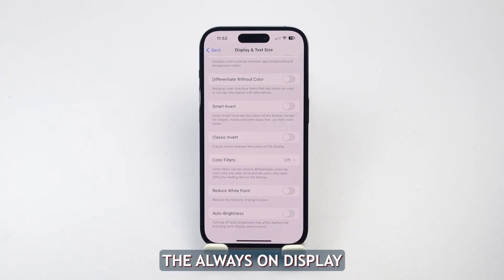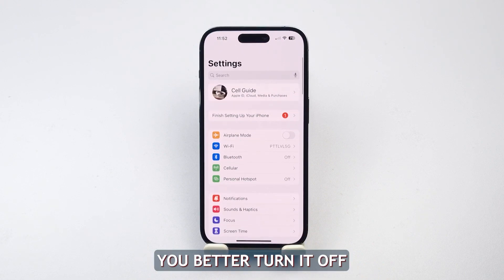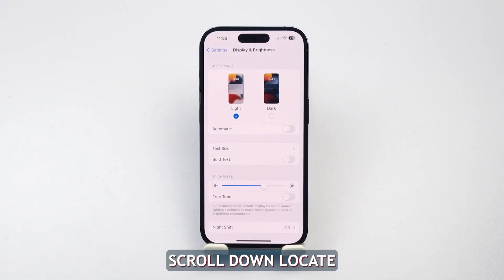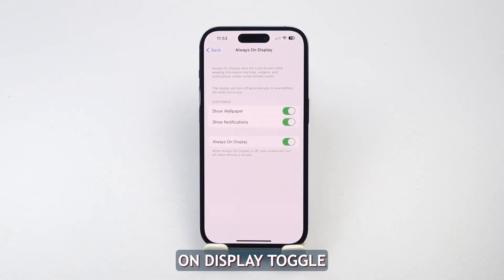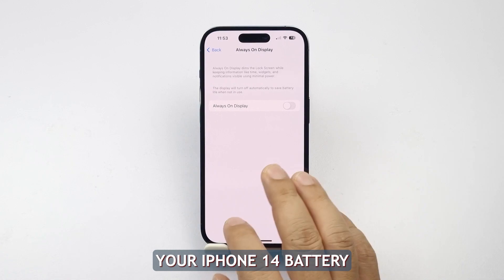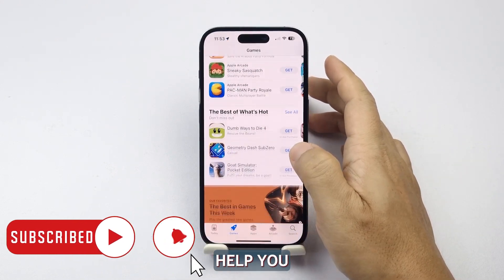Aside from that, the Always On Display feature can also cause quick battery drain if left enabled. So if you don't need information displayed on your iPhone's lock screen all the time, you better turn it off. Open Settings on your iPhone and head to the Display and Brightness page. Scroll down, locate the Always On setting, and tap on it. On the next screen, turn off the Always On Display toggle. There are other things you can do to prolong your iPhone 14's battery life and health. You should be able to know the things you don't need as you continue using your iPhone day by day. We hope that this guide can help you. Thanks for watching.